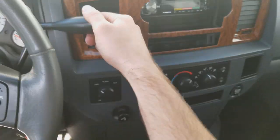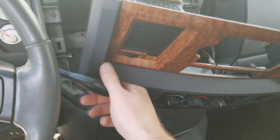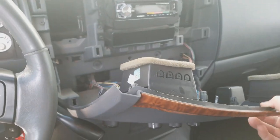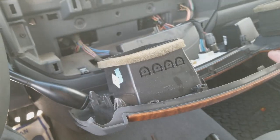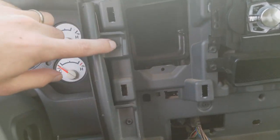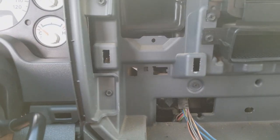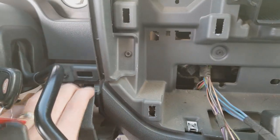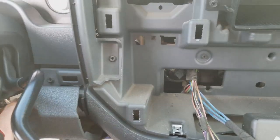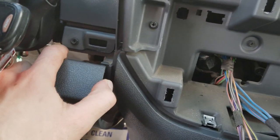I'm going to have to move the shifter. I'm just going to lower this down like this — no need to disconnect all those plugs, should be fine right there. On this side, there are two 7mm or Phillips head screws. And then this bottom kick panel, you just grab it and pull it back or use the pry tool to pry it out. No need to unscrew the bottom — all you need to get to is these screws right here.